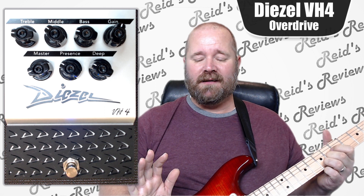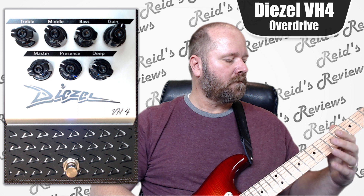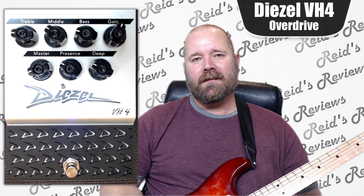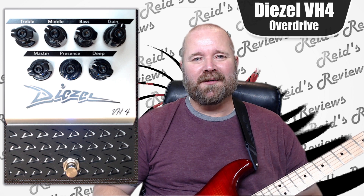The sustained notes are awesome. If you're into kind of hard rock or metal, this is an awesome pedal. So hopefully this was helpful. Thanks for watching. Bye.